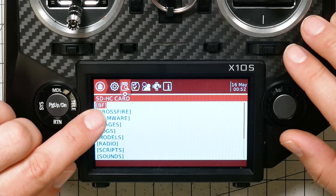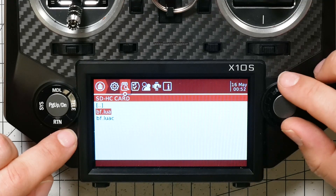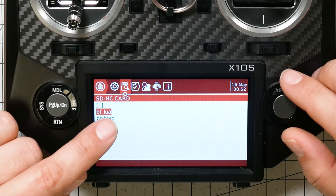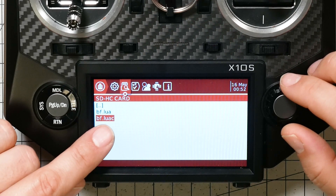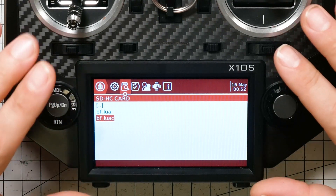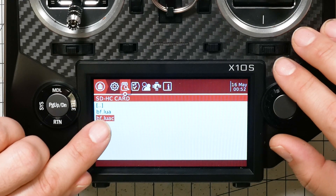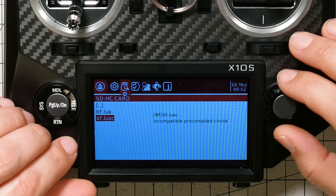In the SD card menu you can see the BF folder for Betaflight. Click Enter on the Taranis or the jog wheel on the Horus, and you'll see a file you didn't put there — this is the .luaC file. Here's BF.lua, which you installed when you copied files from the zip. But the .luaC file is something different — it's a pre-compiled version of the Lua script that the radio has created, thanks to that LuaC option you chose when flashing. It takes up less memory. Hit Enter, then Execute, and that will run the script.